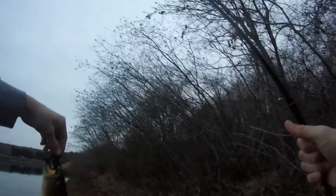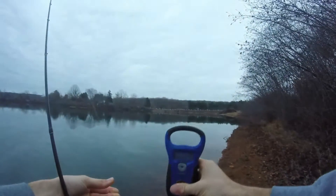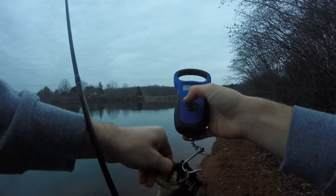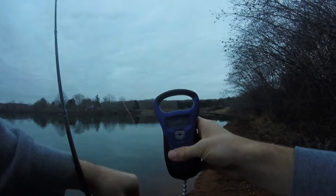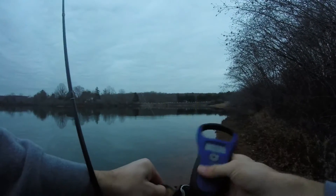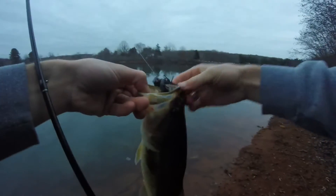That's a little bit better. It helps me get a little more weight. Thirteen inches. Beautiful fish.